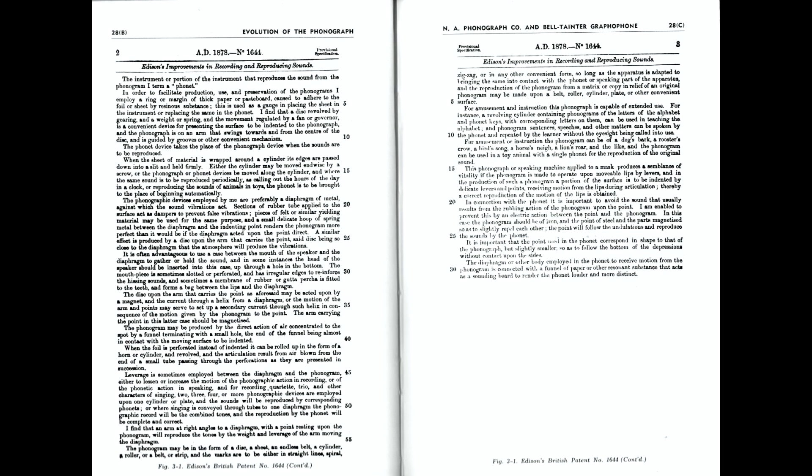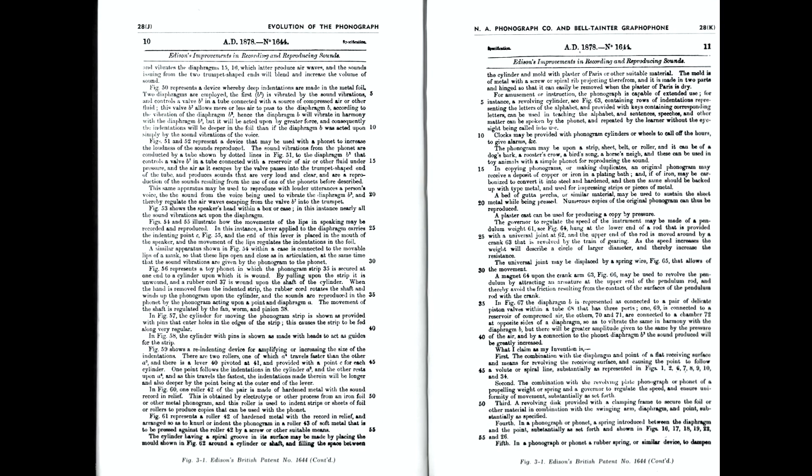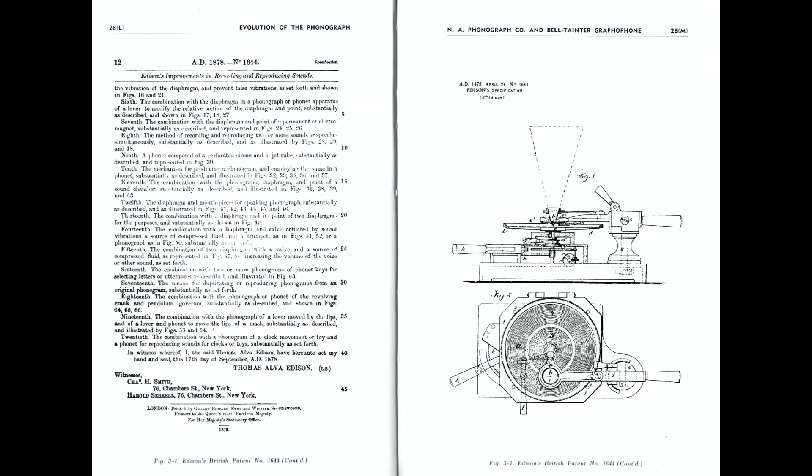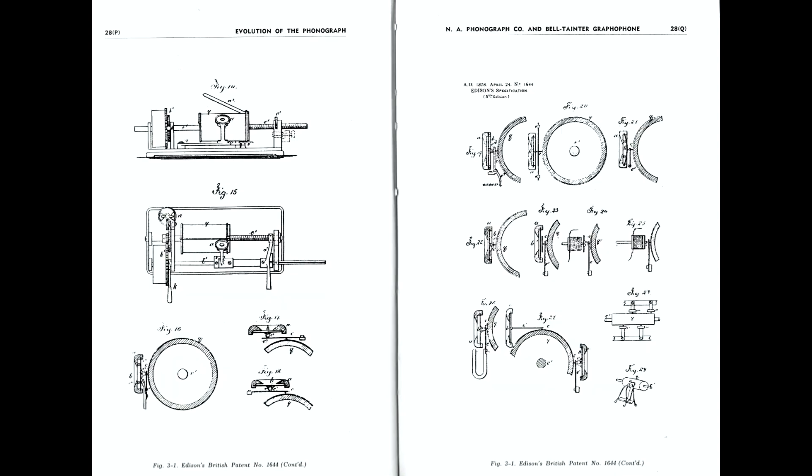Patent specs make pretty tedious reading and this one is very long and very comprehensive, so I'd pretty well skipped it — that is, until we came to the illustrations, which are all at the end of the 17-page-long document. The first illustration is interesting: it's actually a disc tinfoil phonograph, which is really very interesting. But we don't really get to the nitty-gritty until we come to the last page of the illustrations.